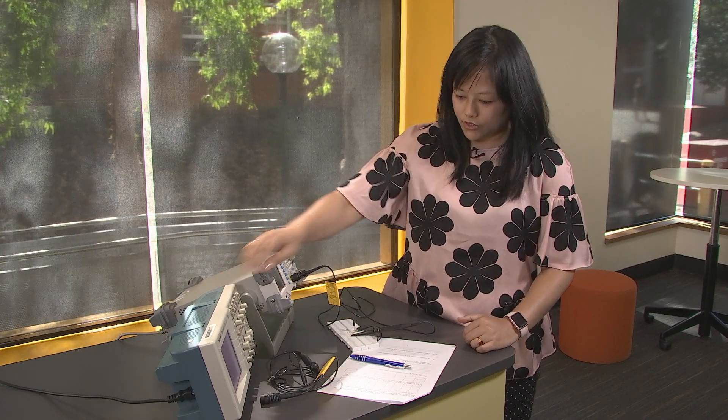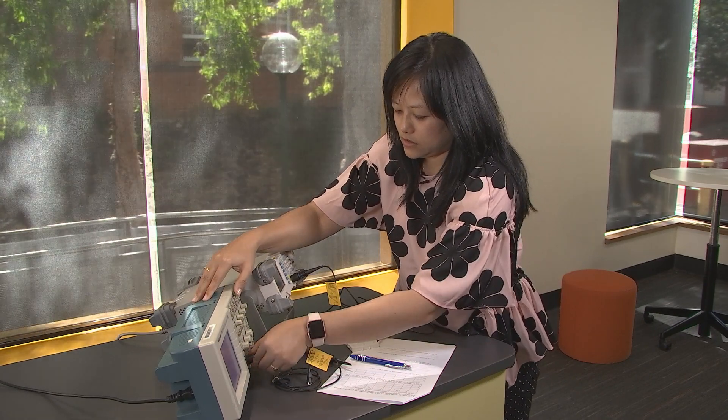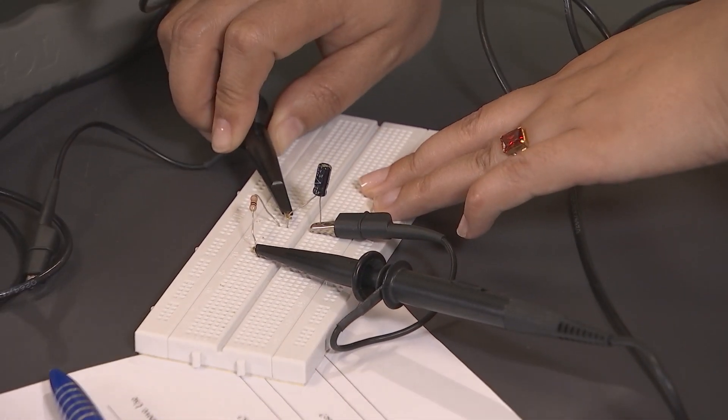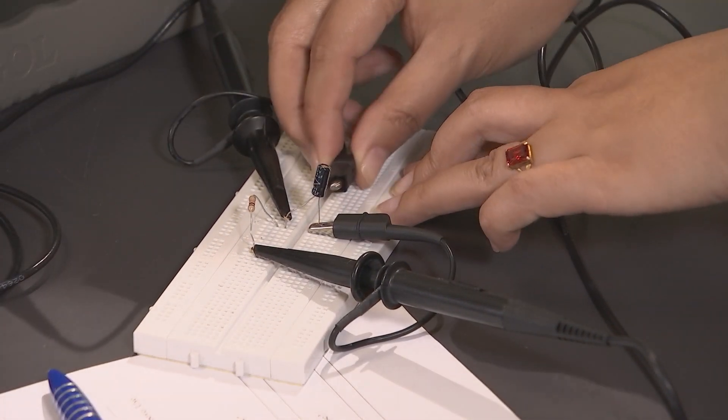Now I'm going to observe the rise, the charge, and the discharge of this capacitor through the oscilloscope. I'm going to connect the probes from the oscilloscope — the positive part to the positive side of the capacitor, and the negative part to the common ground.